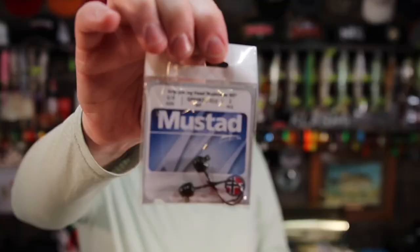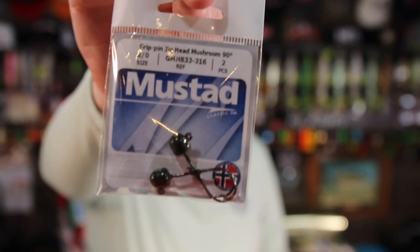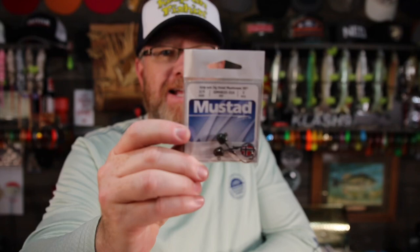Mustad Mushroom Head Jig Heads. You could use this for like a Ned Head, swim baits, other little things. Two-aught size. Hey, I got something I like!